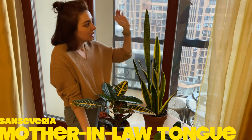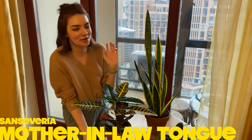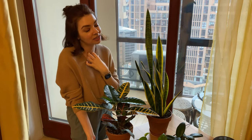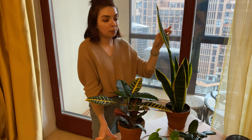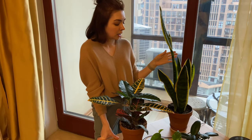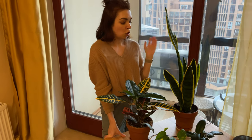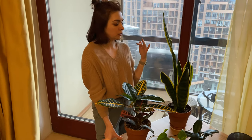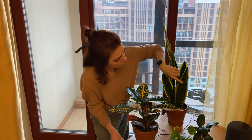Here we have the sansevieria, also called mother-in-law's tongue or snake plant — named that because it's very sharp, like your mother-in-law's tongue. If you consider yourself a plant killer, that's my number one recommendation. I honestly don't know what you could do to kill this plant. Over-water it, under-water it, put it in the sun, put it in the shade — it always thrives, and it has beautiful yellow ridges.